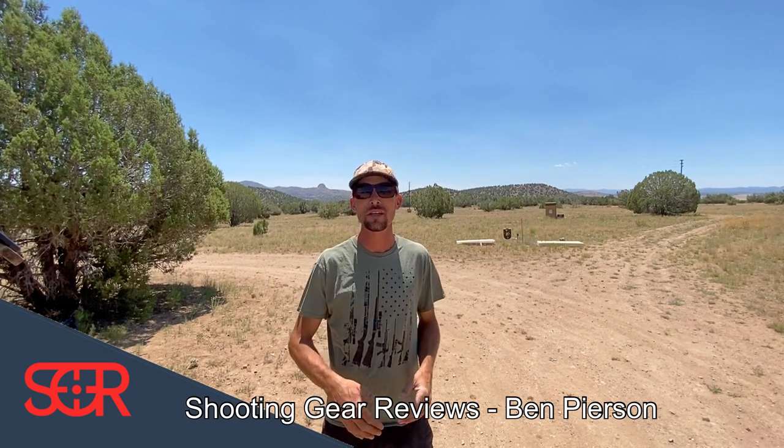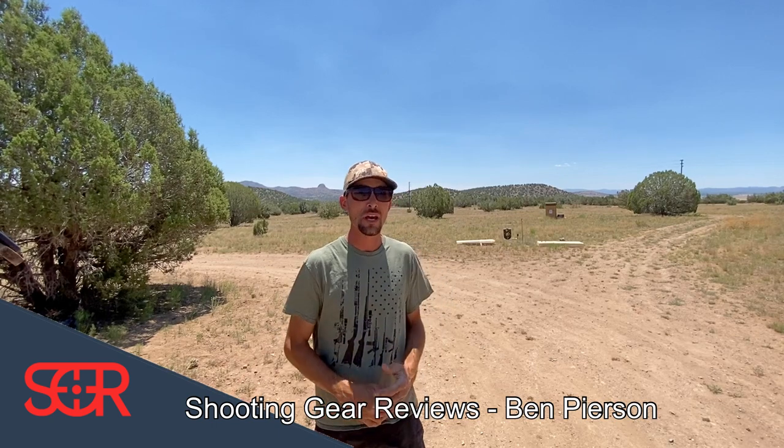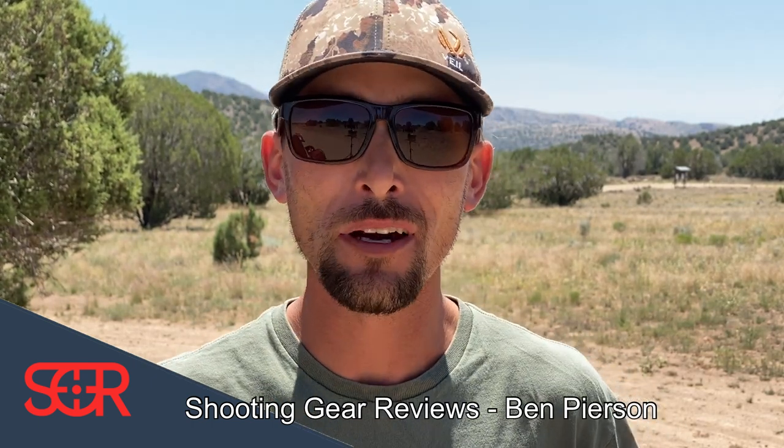Hey guys, thank you so much for tuning in to Shooting Gear Reviews. I don't normally do this — play footage from other channels that I contribute to. I contribute videos and photos to a couple of other YouTube channels and sometimes directly to manufacturers. So sometimes you might see my videos in other places besides just here on Shooting Gear Reviews. Normally I don't cross-mingle footage from one channel to the other because I don't want people to see the same video over and over again. But this time I'm going to break those rules just a little bit.